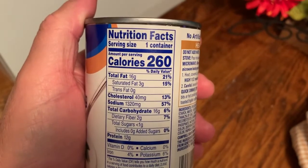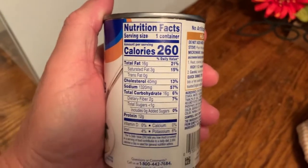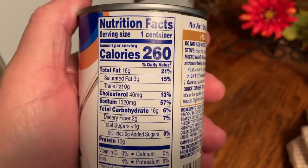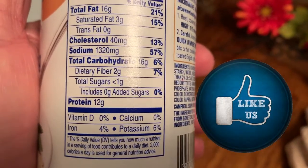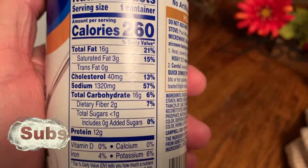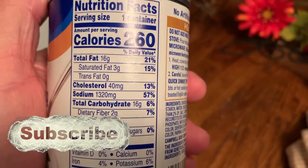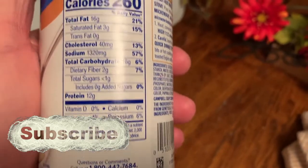Here's the nutritional facts on this can for a serving size as a container. We're going to split it up, my wife and I. The protein in this is 12 grams, so we're going to get 6 grams of protein each out of this. You're looking at 2 grams of fiber. This is going to be a good little meal.